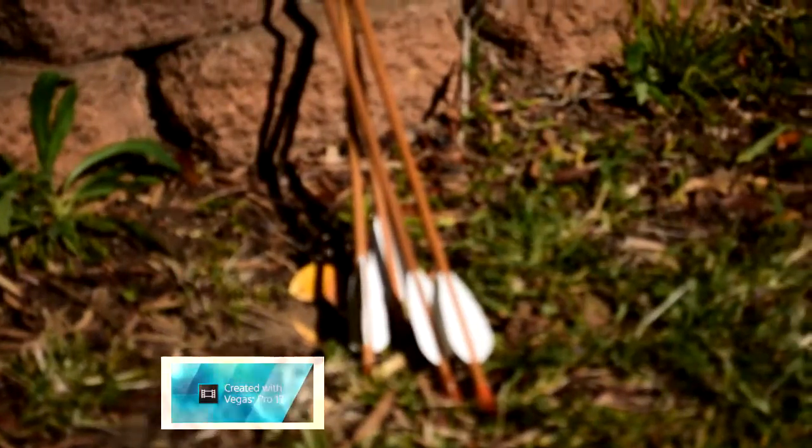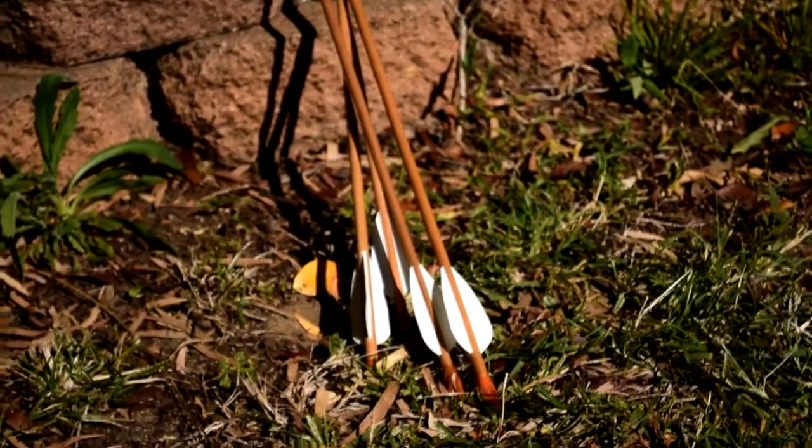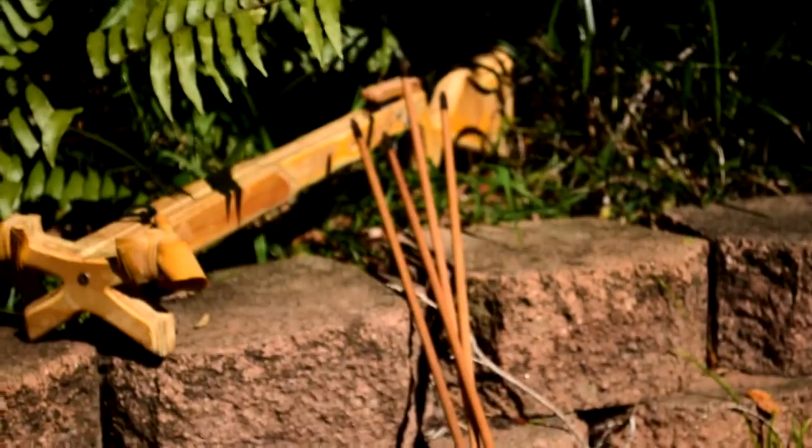These are the arrows it shoots. I actually made these for my recurve bow, but they work well out of the slingshot rifle.